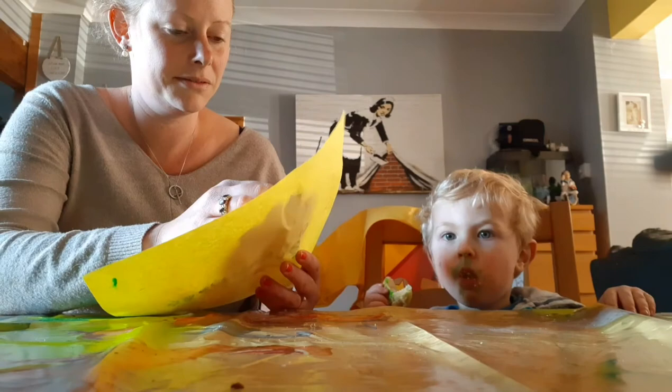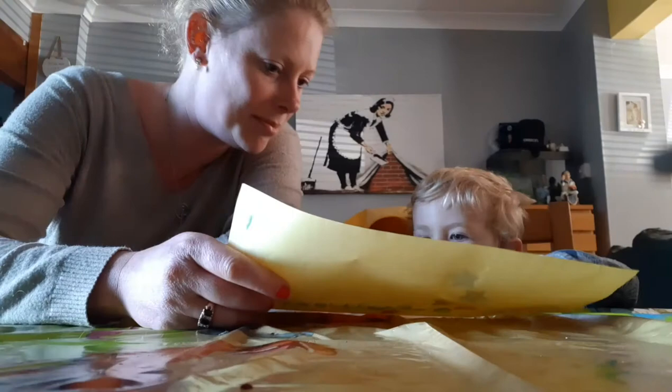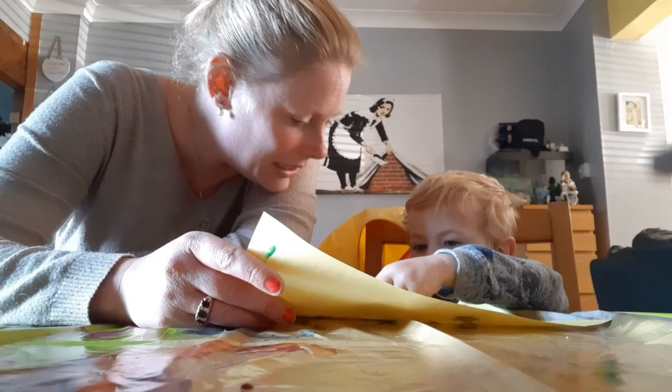There's our finished caterpillar. Easy to do with your fingerprints. Do you like your caterpillar? I like your caterpillar. You're too busy eating your cake now. Is he a good caterpillar? It's his head, isn't it? Do you think everyone will like this as a thank you card? Yeah. I think so too.